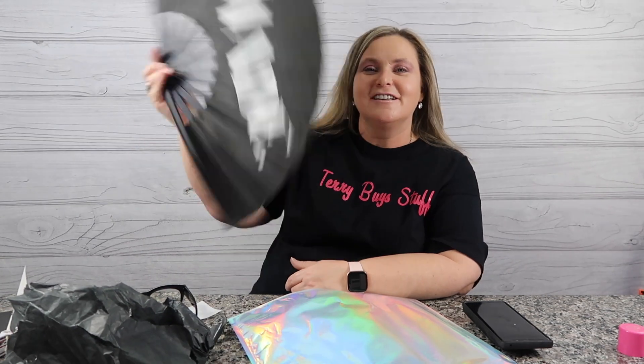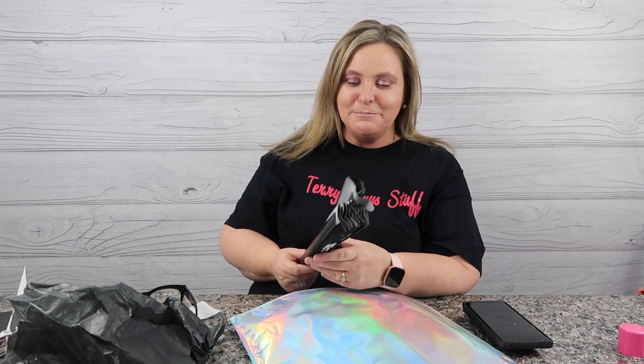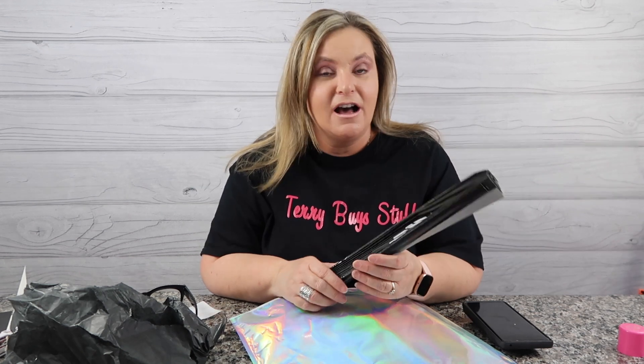I don't know how to flick it back yet — I'll have to learn that. I know how to flick it open. Oh, that makes a lot of noise! I need to figure out how to flick it back too.